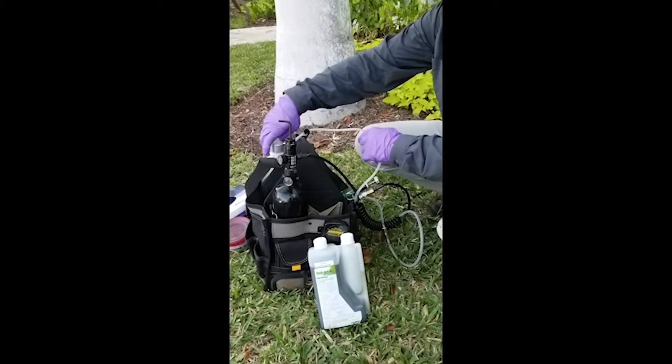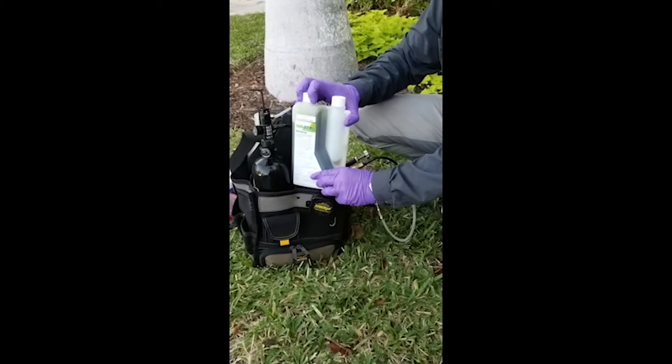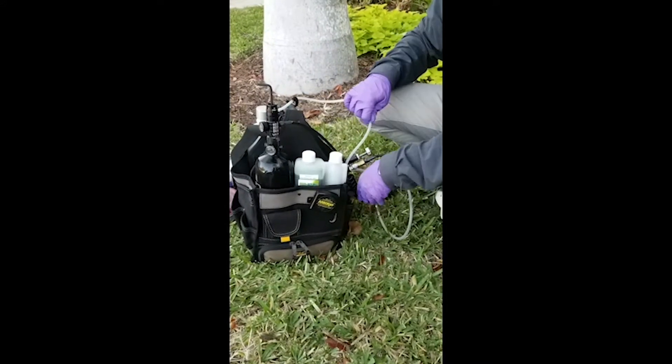I'm going to put this bottle on the back side of the bag and take the product that I'm going to be using today and push that right into there.